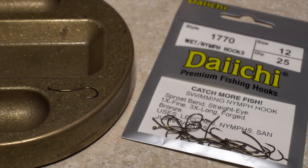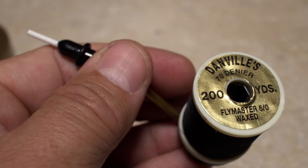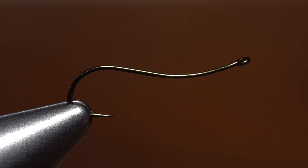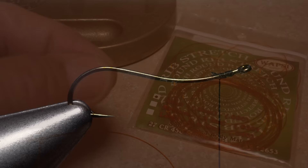After getting the hook firmly secured in the jaws of your tying vice, load a bobbin with a spool of black 70 denier thread — here, Danville Flymaster. Start your thread on the hook shank leaving a little space behind the eye, and take thread wraps rearward before snipping or breaking off the tag.